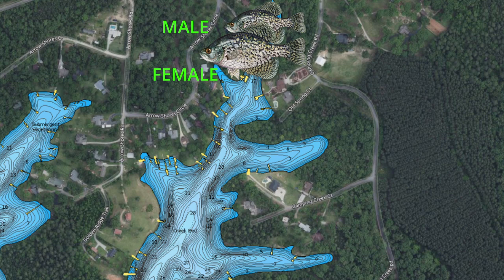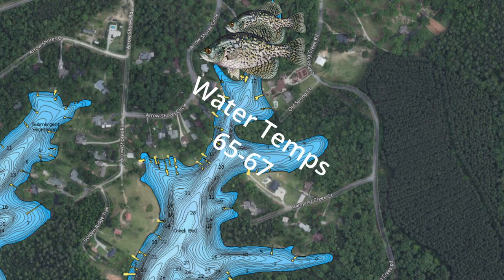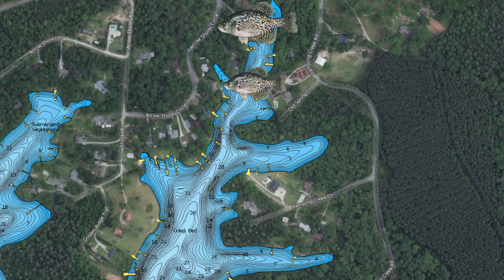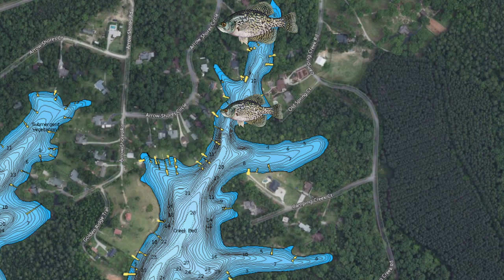The male crappie are in the back — you may have females up there too depending on your water temperature. Down south the water temperature is 65 to 67 now, so the females are in my opinion done. But you have male crappie that will stay up here and guard the fry for a week to two weeks. The female crappie are moving off the bed now — where's the first place they're going to go? You want to look in your creek for the first big drop-off, or a secondary point that has structure on it. If you don't have those, they're going to move out until they get to one.